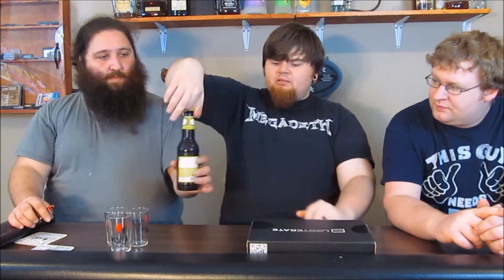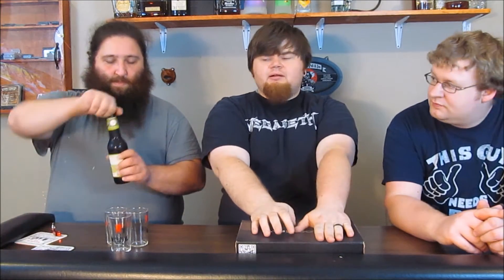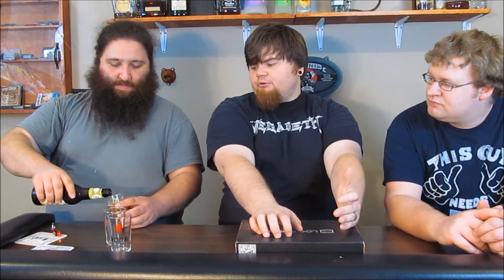Tonight we're going to be doing Shiner Prickly Pear. We've had quite a few requests for this one — I'll try to put them in the comments down below. This is a beer brewed with prickly pears, which is a fruit off of a cactus.